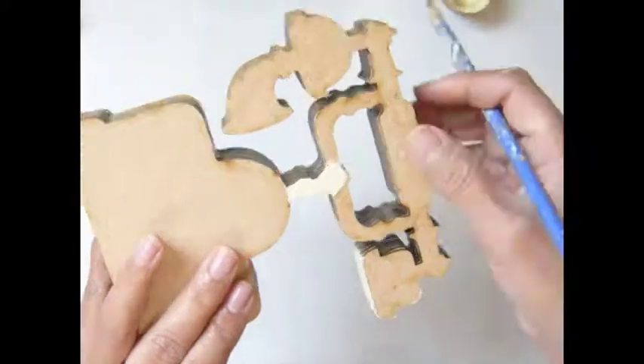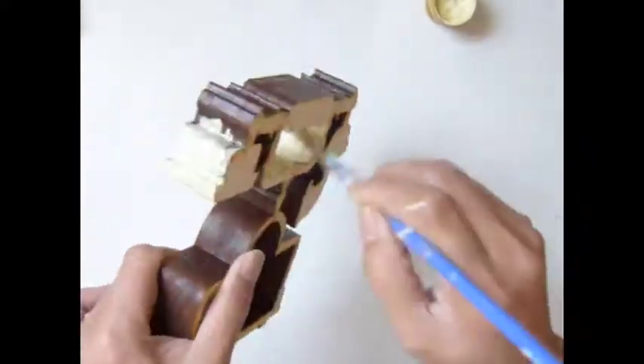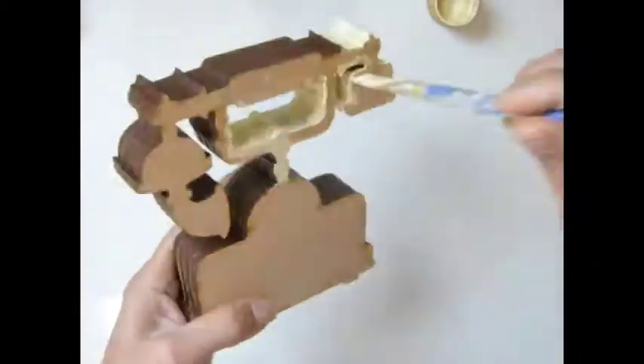Hi everybody! Today I'm going to alter this telephone shadow box. I painted inside, and that can be covered with the paper. I'm painting with vanilla color.